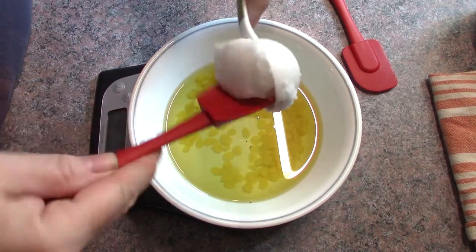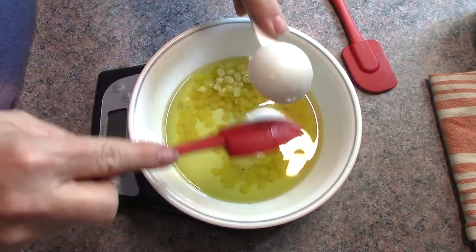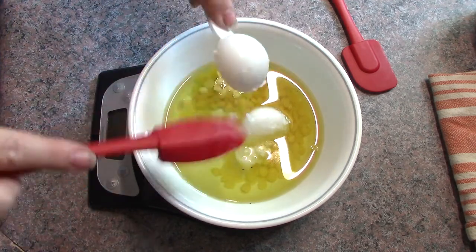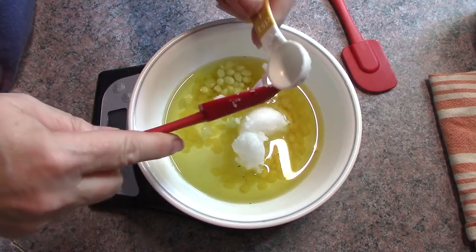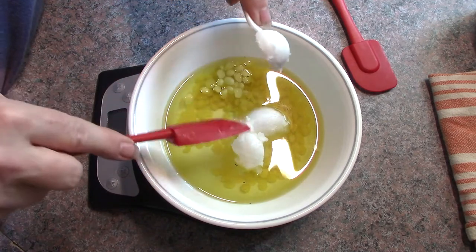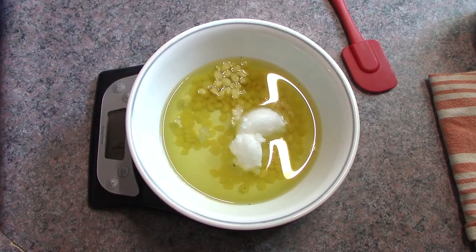Now I'm adding one tablespoon plus one teaspoon of coconut oil — just plopping it in. If you get some small grains of St. John's Wort or calendula petals in your infusion, that's fine, it won't harm the oil. Going slightly over on the coconut oil is also fine — this isn't a precise formula like a lotion or soap. Now I'm putting this on a low simmer in a double boiler to let it melt down.